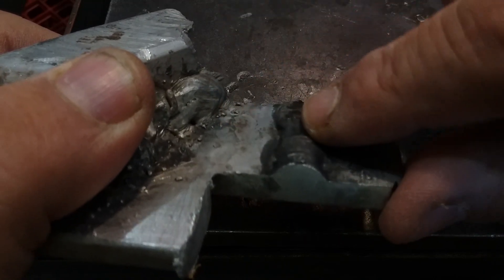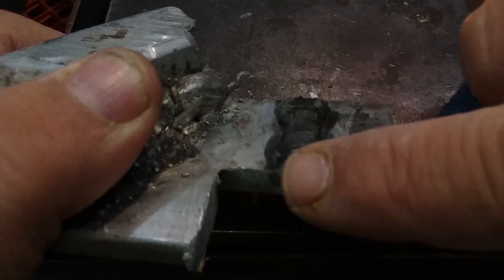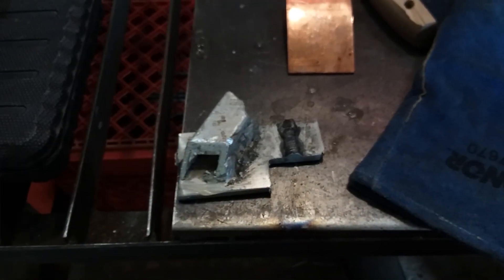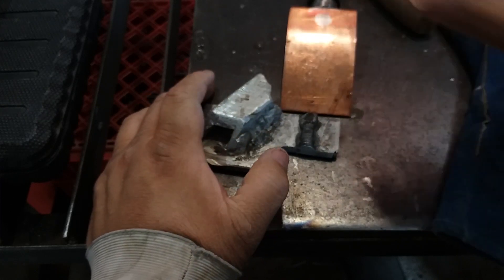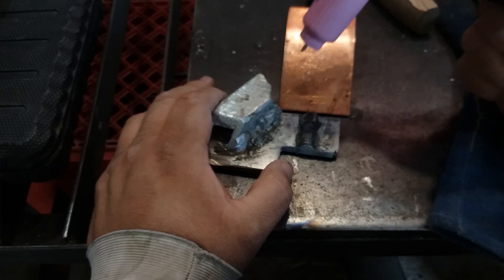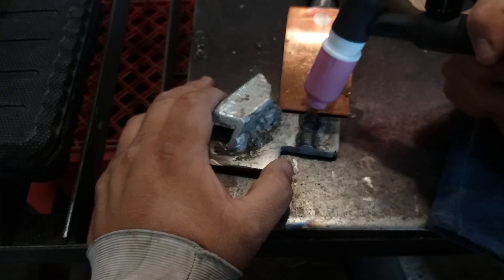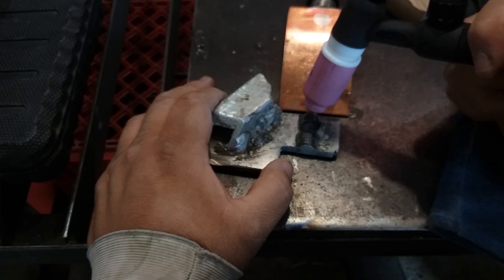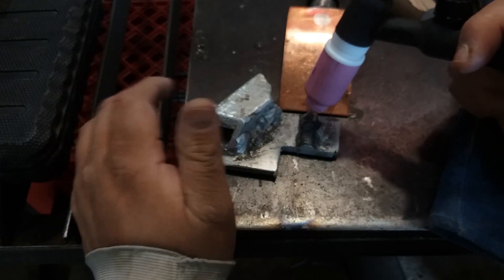You won't have any oxygen going into the weld because when you're stabbing that filler in, you're introducing new aluminum and anything that's oxide is going to float to the top anyway. I use a copper spoon — you can pick one up at Harbor Freight for under 10 bucks — to strike my arc off of copper, then transfer over to my aluminum and wait for that droop in the aluminum.